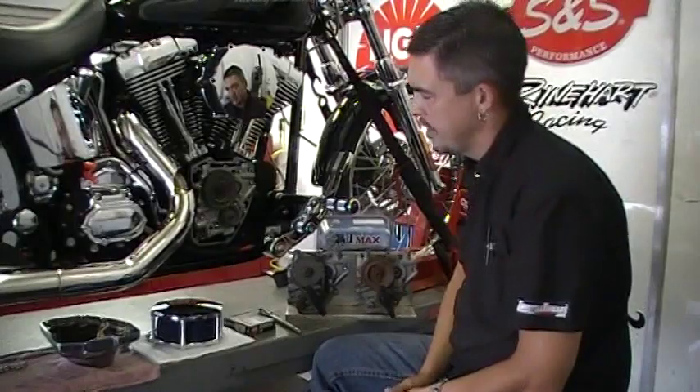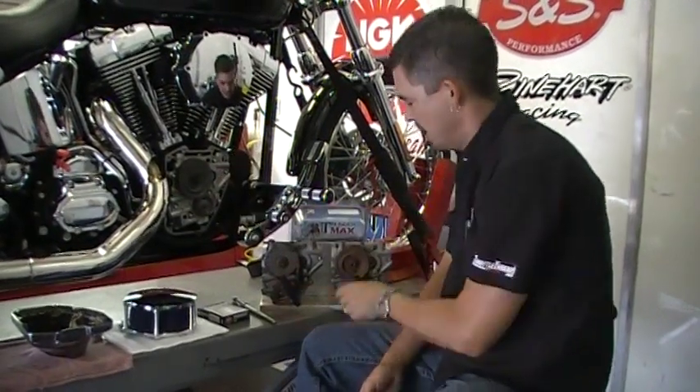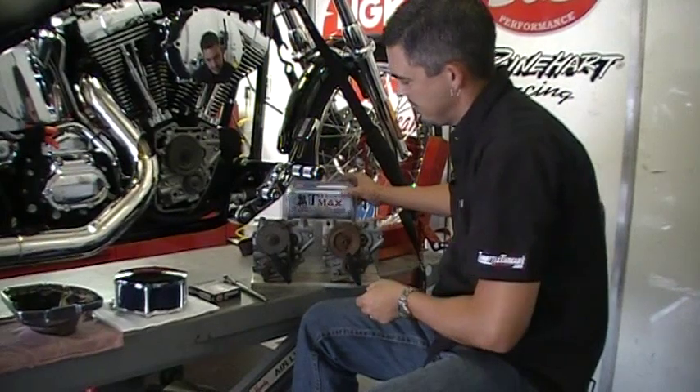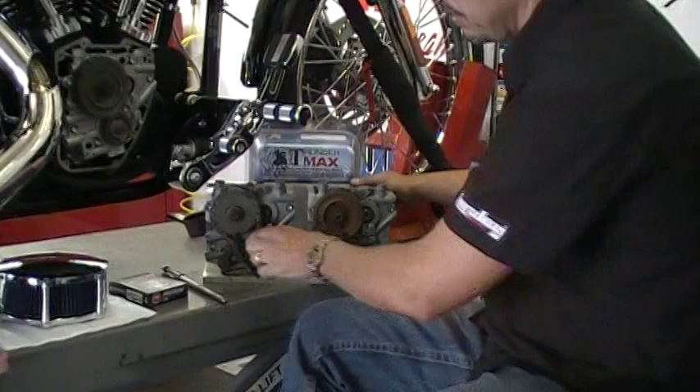As you can see, we've opened up the motor. Stage six in this build is going from the Harley-Davidson stock chain drive cams to the S&S gear drives and push rods. We've got a display here that accurately demonstrates just how much friction and how much horsepower you lose.